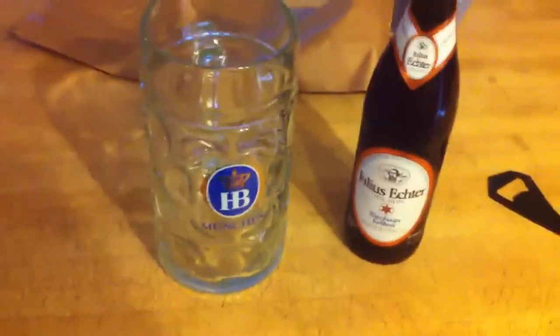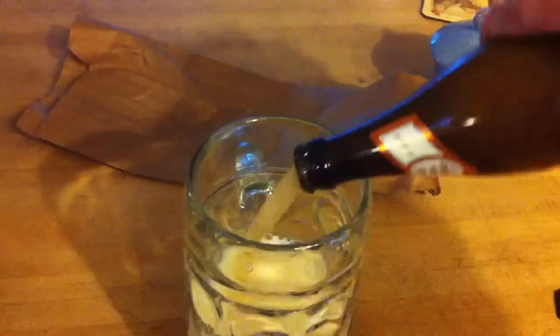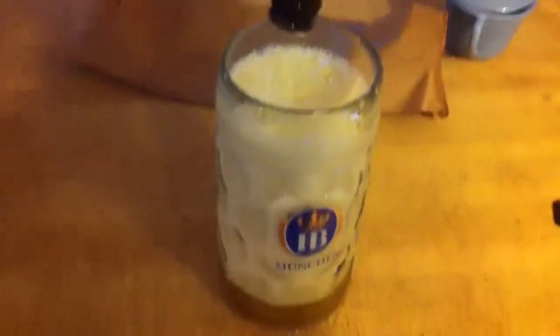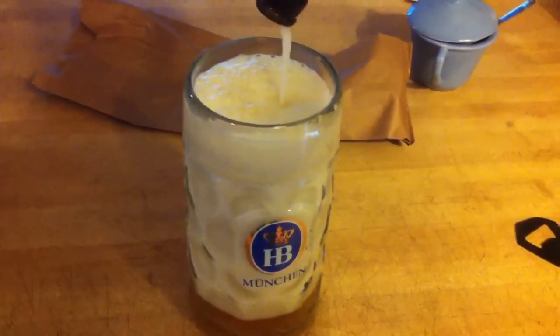And now that I have the Julius Hector open, I'm going to come over here and get my mug from Oktoberfest in Germany. And we're going to just pour this the way they would pour it. We'll see if it overflows, which it might. Nope, perfect. So there's going to be a little foam in the glass, but it'll go down shortly. There's a lot of foam in the bottle.